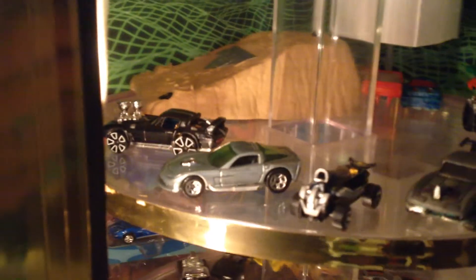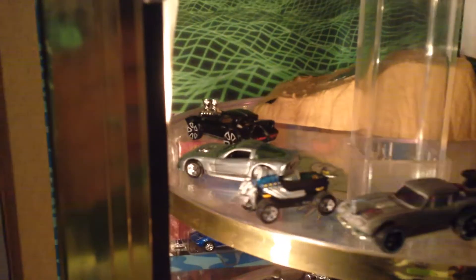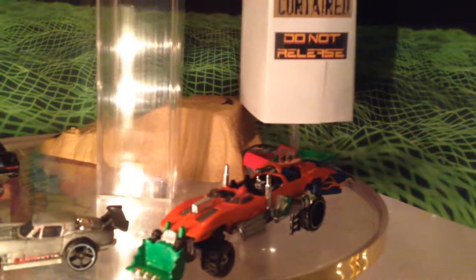Got some customs here. That one in the middle, the silver one, is from Darren Nunez — he's the one that sent that to me. All the other ones are mine.